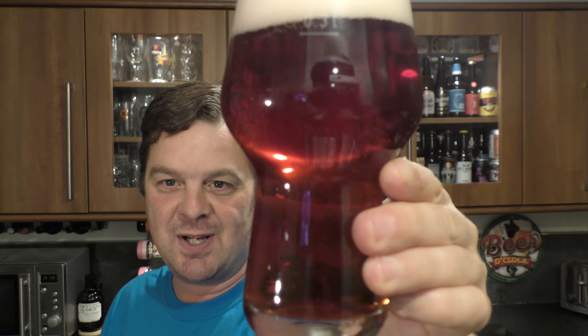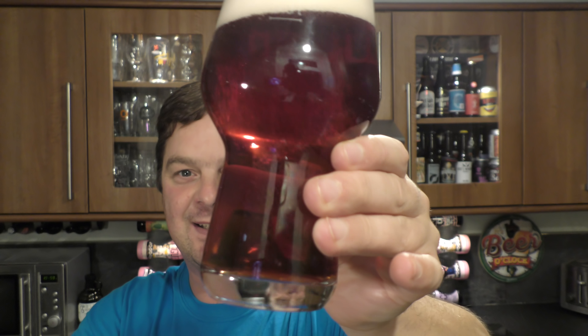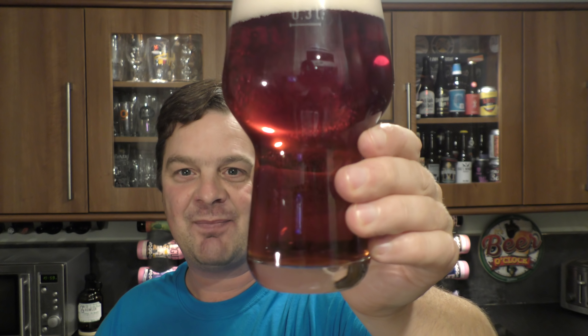We've got a three finger, nearly four finger, slightly pinky head going on. It's a beautiful, beautiful beer to look at. Look at that carbonation rolling up the glass. Looks tremendous. But it still looks like a beer. Although it looks very pink or red to look at, if I roll it round slightly,